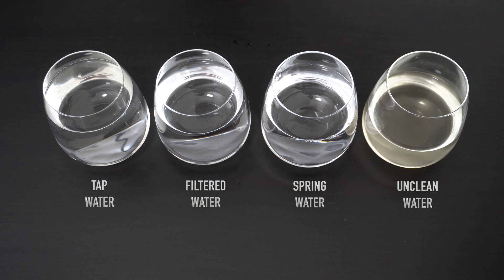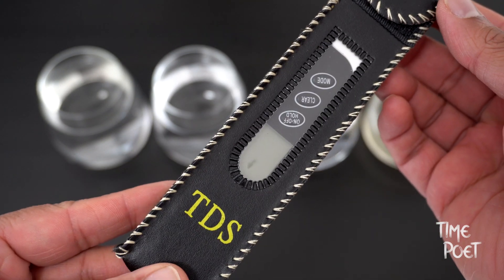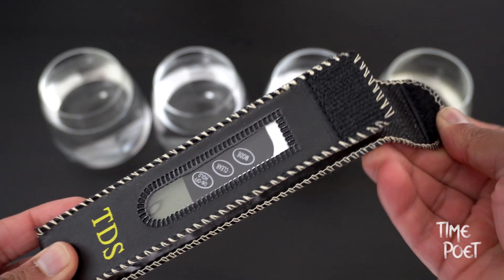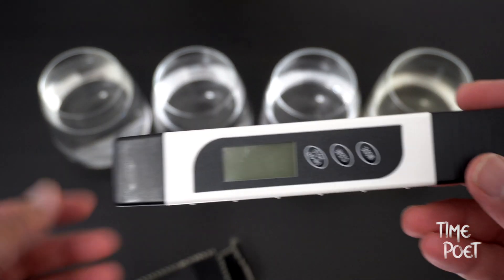For this experiment I have taken tap water, filtered water, bottled spring water, and some not-so-clear water. To help us find the quality of water, we will use this $10 device that lets you find the total dissolved solids in water.